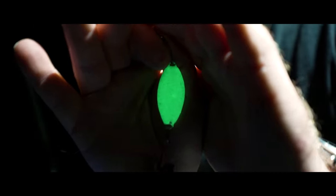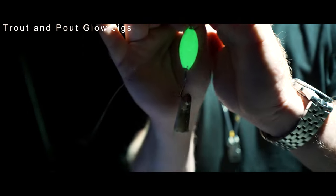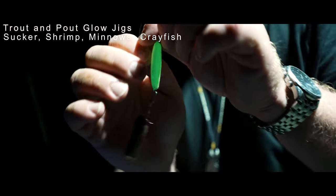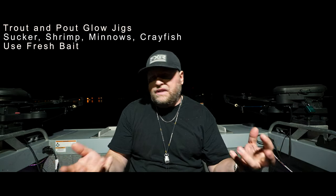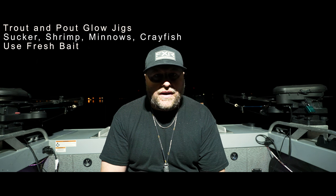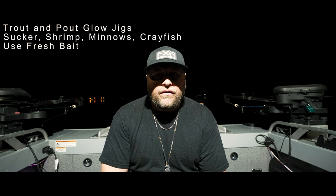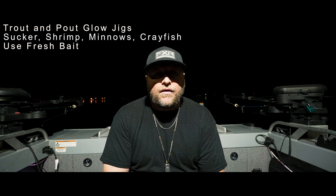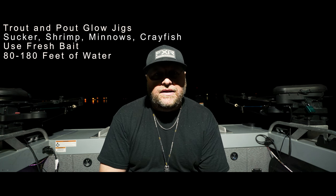Tonight's program, as you can see, is we're using the trout and pout — anything from a three-quarter to one ounce. We're glowing it up and adding a piece of fresh meat such as sucker, emerald shiner, crayfish, or shrimp. Anything fresh works best. They will bite rotten or old minnows, but not as eagerly — instead of eight to ten fish, you might only get four. For location, we're looking in water from around 80 to 85 feet all the way up to 180 feet deep.